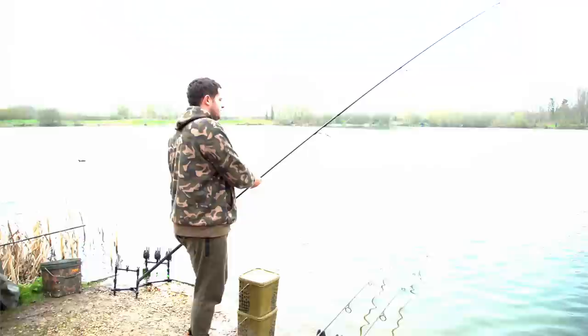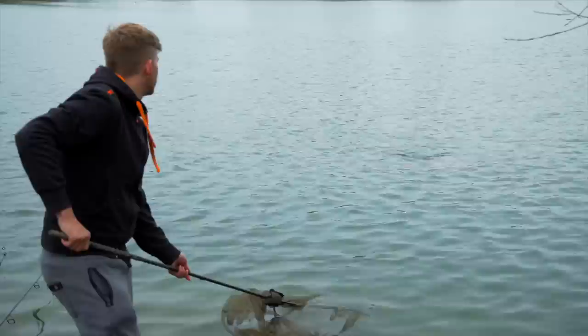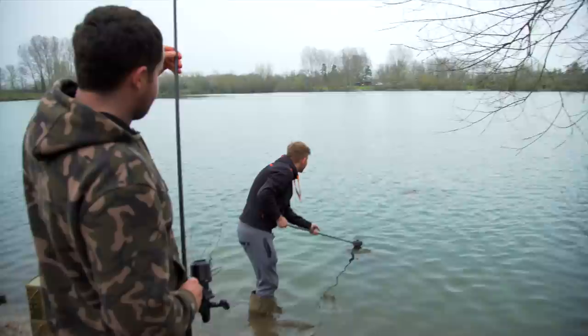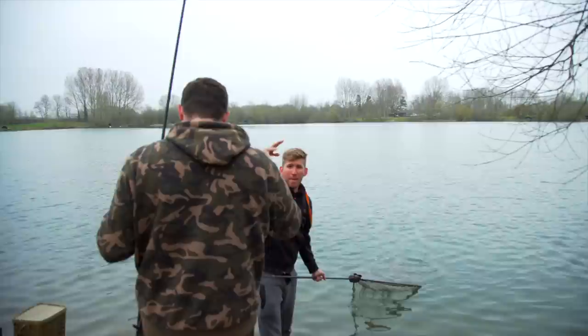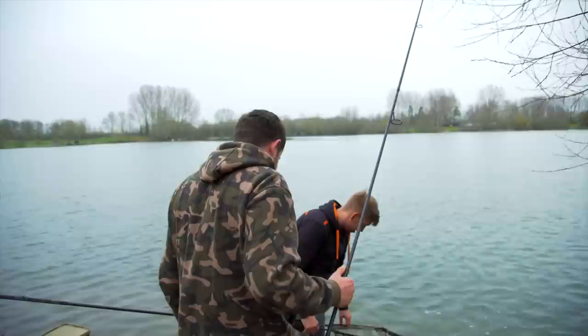I can't believe what started as such a twitchy take escalated into such a battle. Luke get on the net! This is the time to redeem yourself! Go on, your wellies have got more on them than that! Well done Lewis — you've netted a fish for me! That's a unit as well. At least he's netted it and I've not got a hook link and a hook bait in my net!